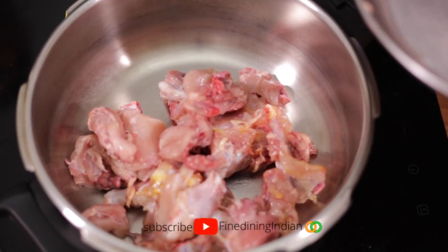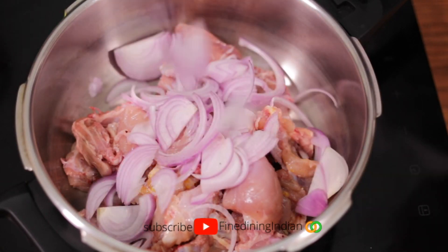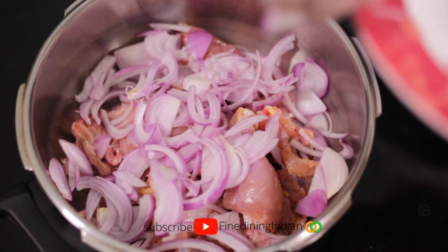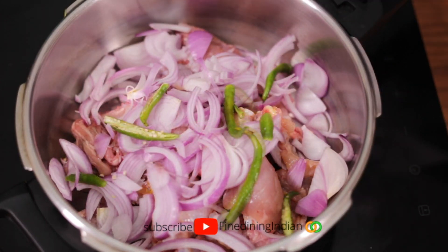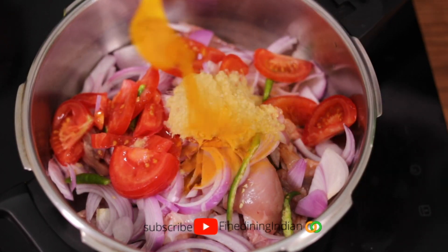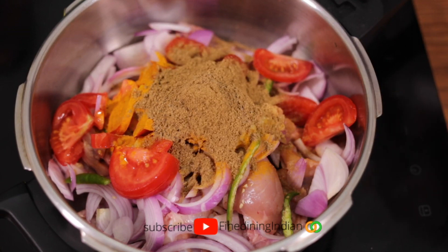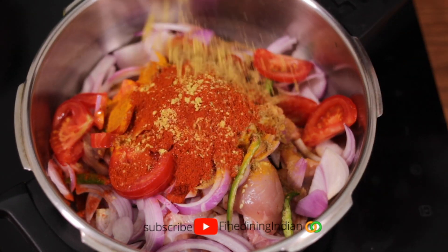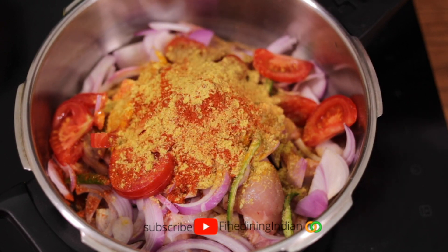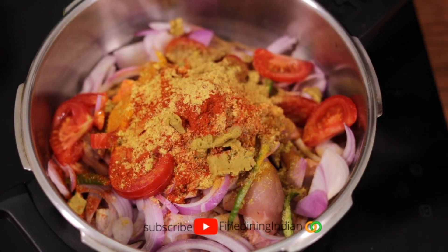It's curry cut with the bone. Now we're putting onions — the fire isn't even lit, so it's completely raw and cold. Green chili, tomatoes, ginger garlic paste — about two tablespoons. Turmeric powder one teaspoon, coriander powder two and a half teaspoons, chili powder, and Maggie seasoning powder half a teaspoon.